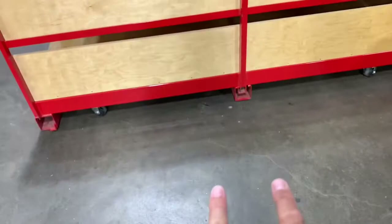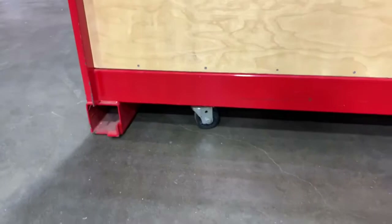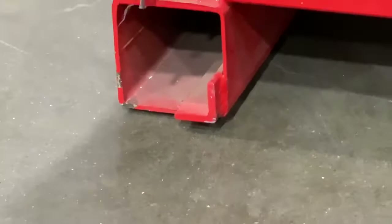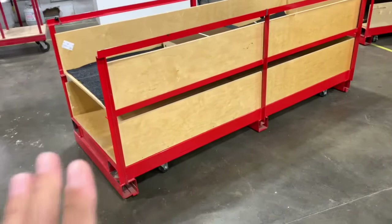Originally we built it up off the ground and would put a pallet jack underneath it to move it. Then we said that's too much work every time, so we ordered heavy-duty wheels — thousand-pound-rated wheels that we welded onto the bottom. You'll notice the box itself is only about a quarter inch off the ground. We did that so we can move it around easily in the shop wherever we need to go, pushing it around without a pallet jack or forklift.